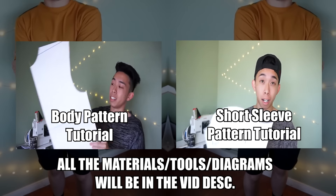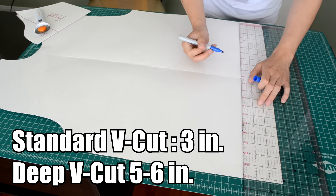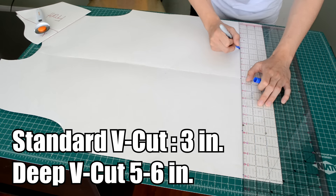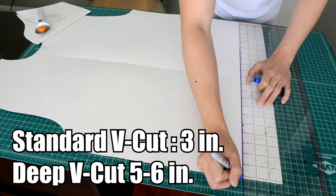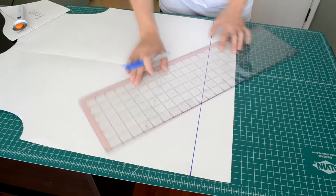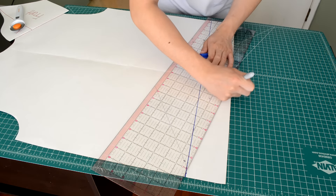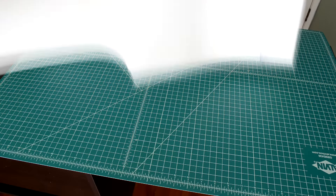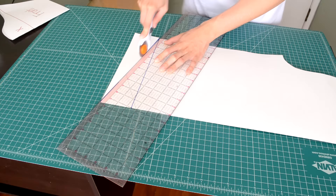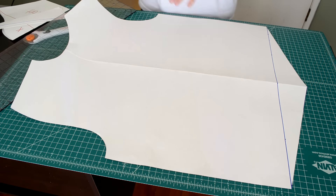First we're going to modify our body pattern. Measuring three to about five inches from the bottom of the pattern, draw out a straight line from either side of the body piece, then create a diagonal line from the midpoint to the side of the body pattern. Fold the body pattern in half and cut along the diagonal line. At the end, your body pattern should look like this.